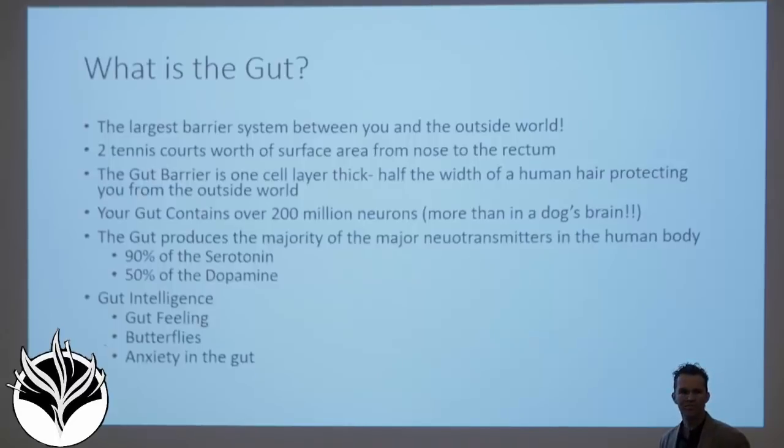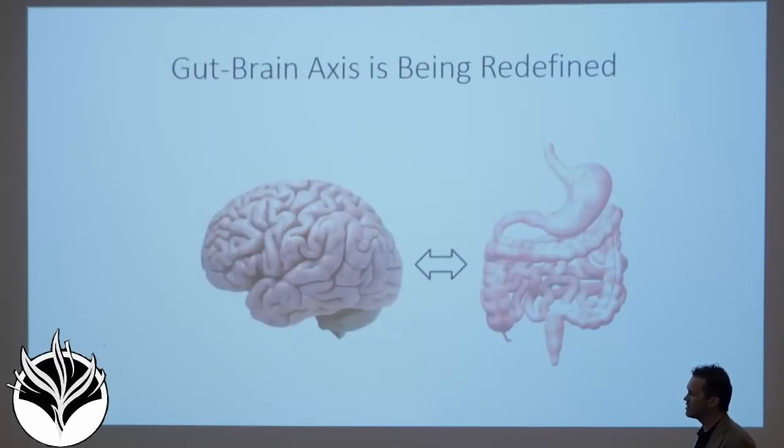The gut produces the majority of the major neurotransmitters in the human body. We now know it produces over 90% of the serotonin and 50% of the dopamine. Gut intelligence is real. The gut feeling that you've heard about — I have this gut feeling that I shouldn't be doing this right now — well, trust that. Don't trust the gray matter in your head. We have all of these experiences that we can point to of our gut intelligence, and so we've started to think of the gut as the second brain.